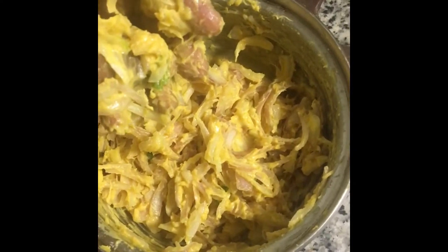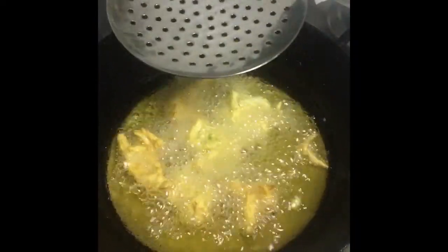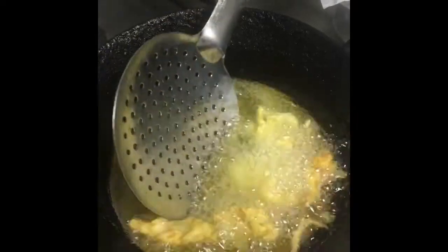All ready now, oil is also ready. I kept it 5 minutes ago — all mixing is done. Now we have to just drop in the oil and take out. Make it red properly, and turn it from time to time.